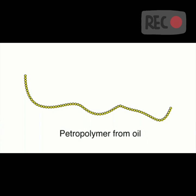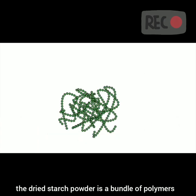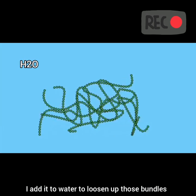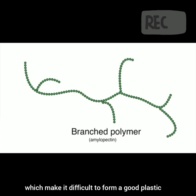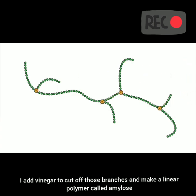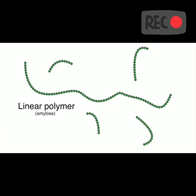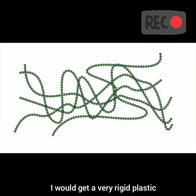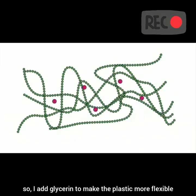Earlier, I talked about oil-based plastic. But now I am going to talk about tapioca plastic. The dried starch powder is a bundle of polymers. I add it to water to loosen up those bundles. Some of the starch polymer has branches on it, which makes it difficult to form a good plastic. I add vinegar to cut off those branches and make a linear polymer called amylose. If I just made plastic from this linear polymer amylose, I would get a very rigid plastic. So I add glycerin to make the plastic more flexible.